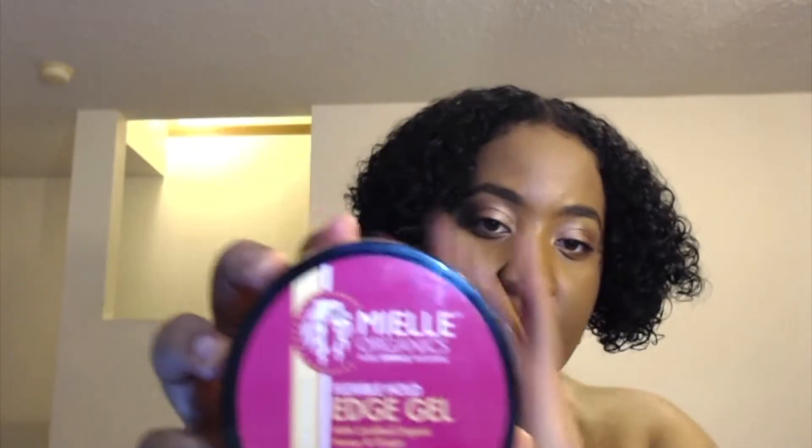For the edge control, I'm using the Mielle Organic Flexible Hold Edge Gel with certified organic honey and ginger. It also gives my hair a little extra shine. That smells good too.